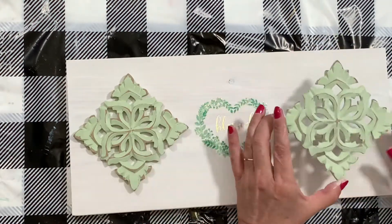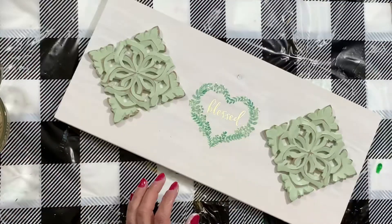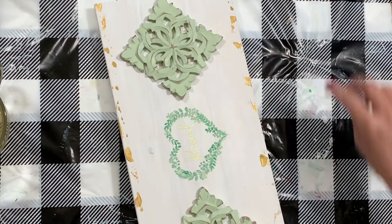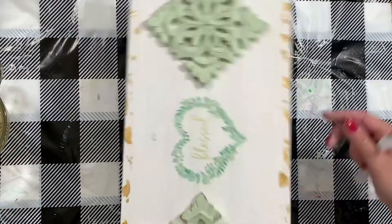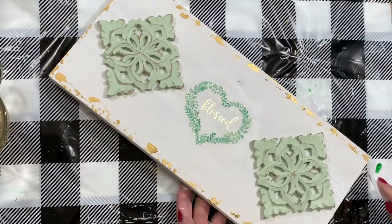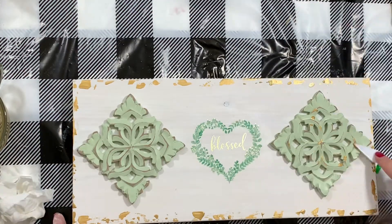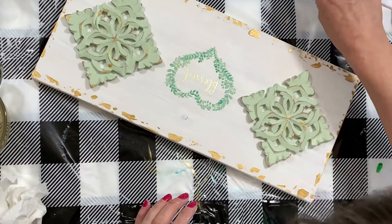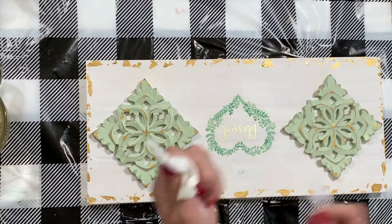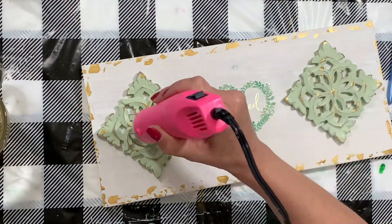I wanted to decorate the edges of my piece with some more gold paint, just to accent the gold foil that was on the napkin. I'm just taking a putty knife — this is kind of like a palette knife, or you can use a plastic knife like you'd use when entertaining. Dip it a little bit into your paint and just scrape it along the edges. That is literally it. I did some to the top of the coasters, got it all dry.